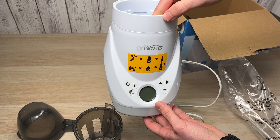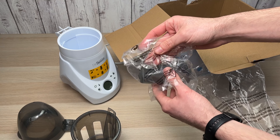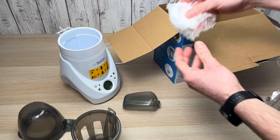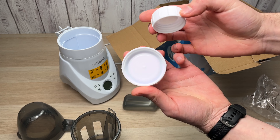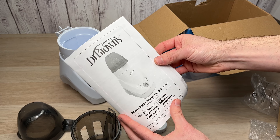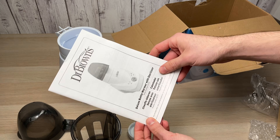Here we have the main piece of this bottle warmer and sterilizer. This is the water reservoir that plugs on the back of the unit. They also give you two sizes of bottle caps that fit most bigger and smaller bottles. And of course, they also give you an owner's manual showing you how to assemble it and how everything works.